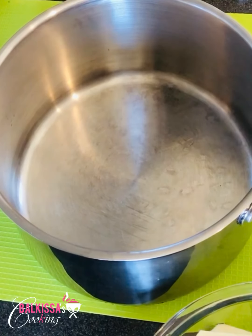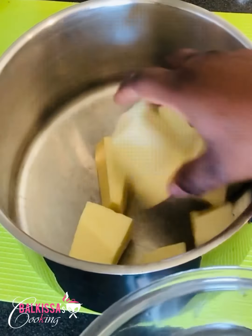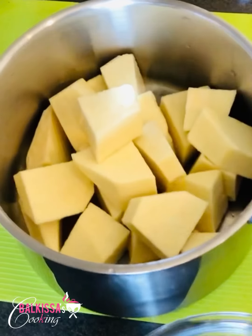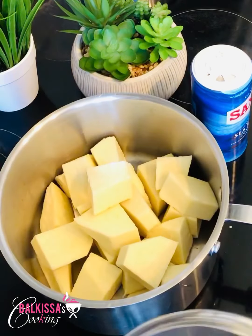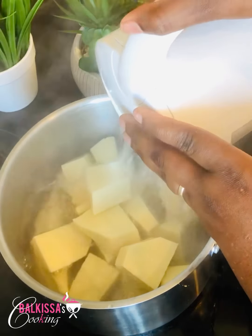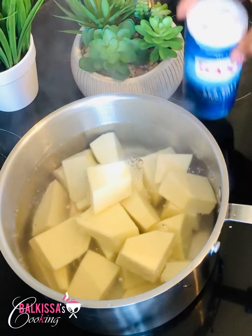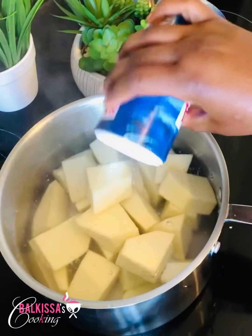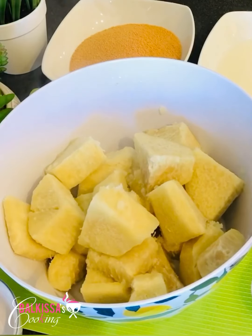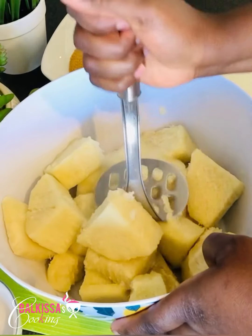To start, in a casserole, put the yam and add oil, then bring to a boil. I will cook for 15 minutes. After 15 minutes of cooking, here is my yam — I will now use it to mash.